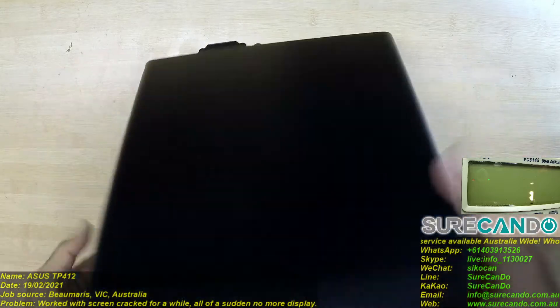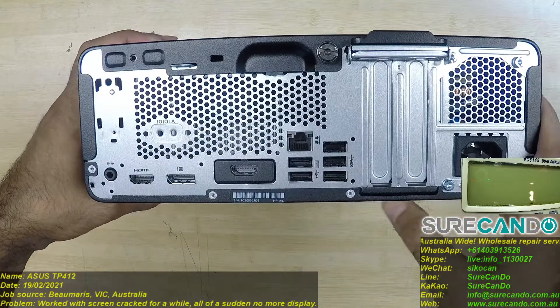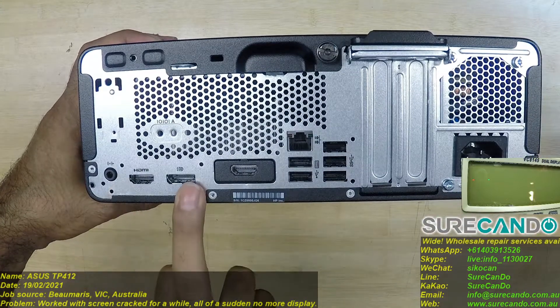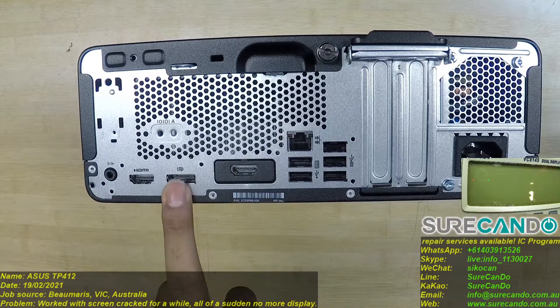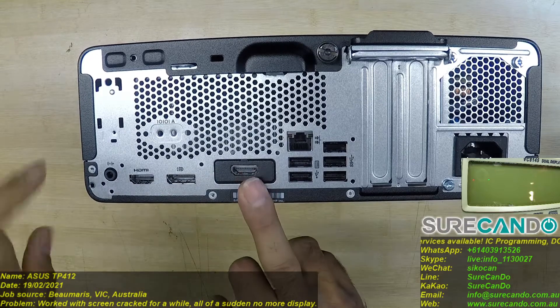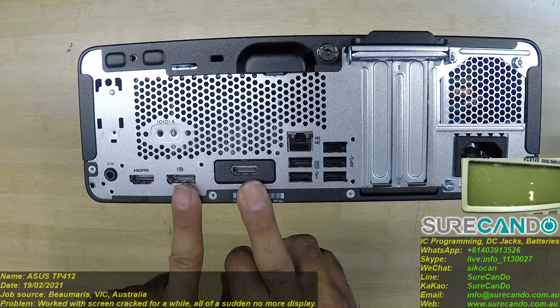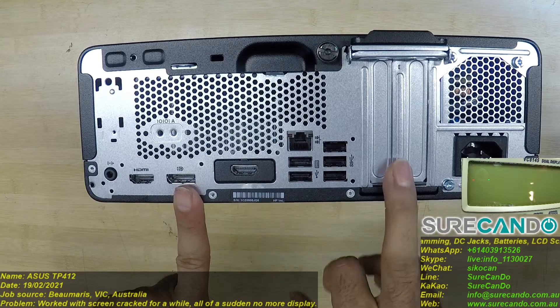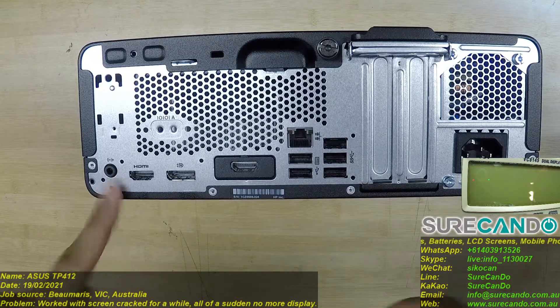That's a Core i3. No Type-C on this model, just HDMI — that's great. They keep using DisplayPort, which is very annoying. HDMI is standard — fantastic. We can use Display-to-VGA. Network, five USBs, and a headphone/microphone jack. Pretty much simple.